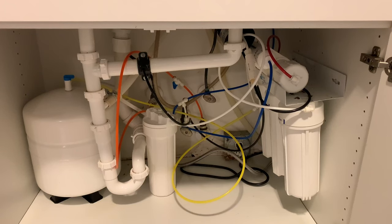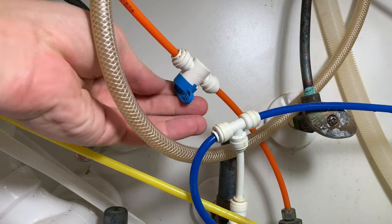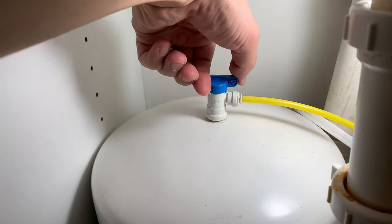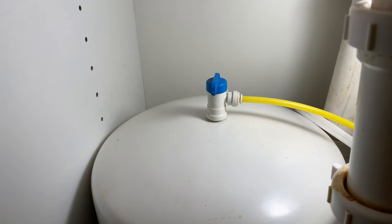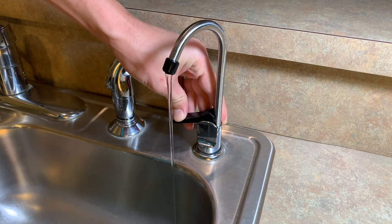Step 1: Open the sink cabinet and then turn off the water supply to your reverse osmosis water system. Step 2: Close the valve on the water pressure tank. Step 3: Drain or collect all of the remaining water from the system.